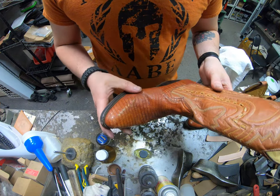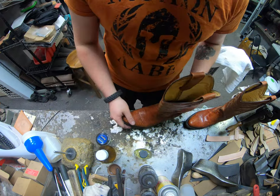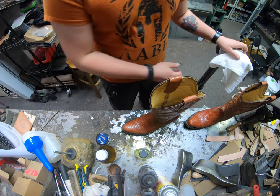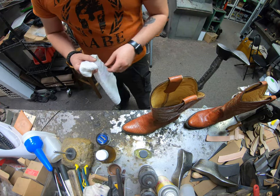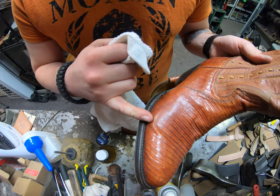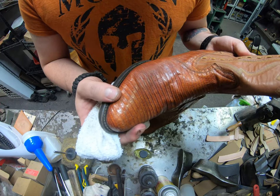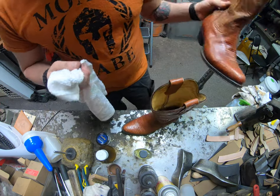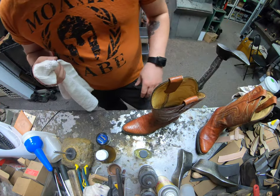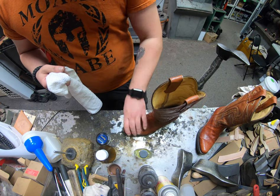These lizard skins seem to be holding up pretty alright, but every now and then you do still want to make sure you treat them even if they look fine. Lizard skin has a tendency to potentially crack, especially right in those bendable areas. That's not quite a crack there, but over time it's going to crack.